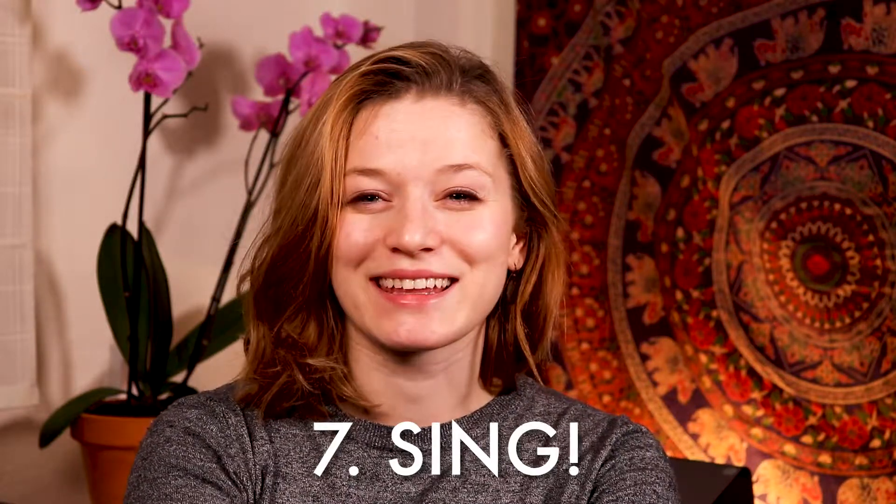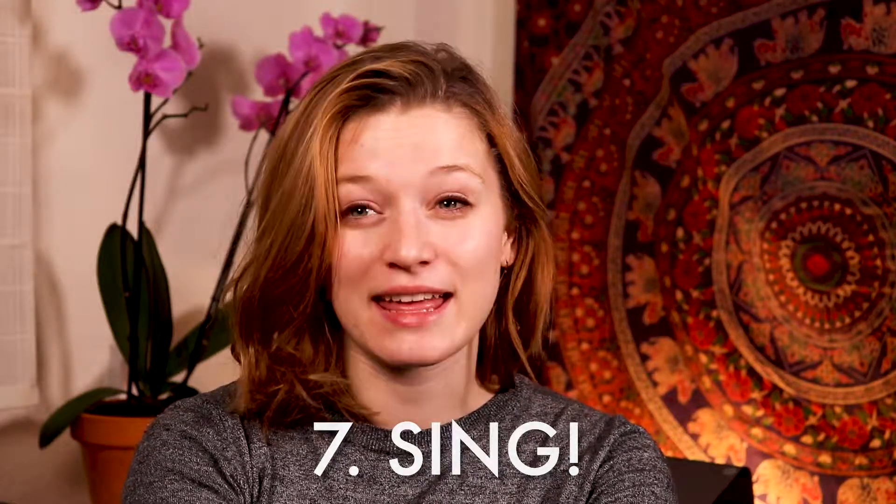Tip number seven: sing. Make sure you are singing every single day. This applies to all musicians, not just vocalists — instrumentalists, you need to be singing your music every day. When you're looking at your music, can you sing it? Can you hear all the notes on the page? Next time you're practicing, take a break from your instrument and see if you can actually hit all of the notes in your music. This doesn't mean you need to be a virtuosic singer able to sing super high and low with trills and arpeggios, but generally you should be able to match the pitches of the notes you're playing. You might be singing in a different octave, but that's okay.